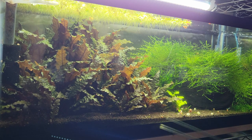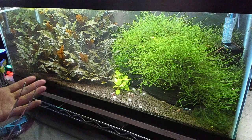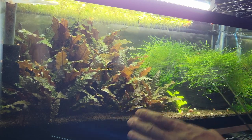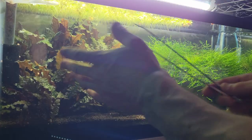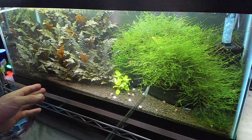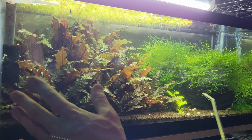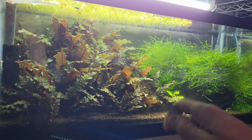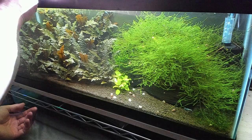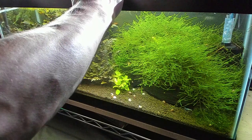I do have baby shrimp in here, so I have to be careful not to pull too many out. It's okay if you pull out a few — you can put them back after — but you don't want to cause too much stress. I can see a couple babies in the moss, so I'll be careful. I'm going to take out the floaters, the crypts, and a bunch of this moss so the tank will look clear and bright.